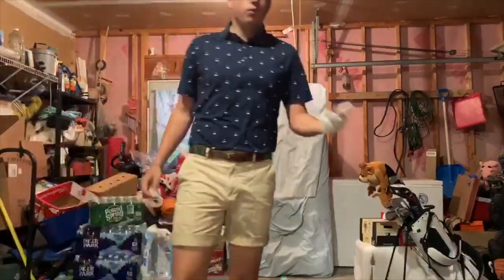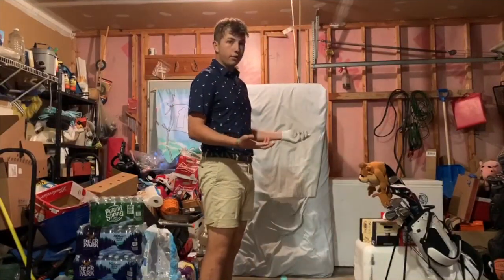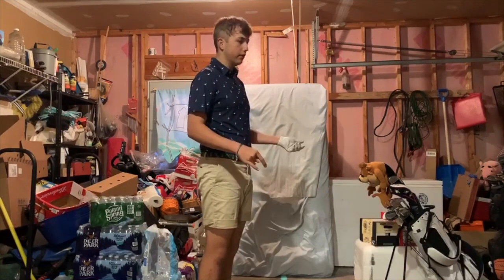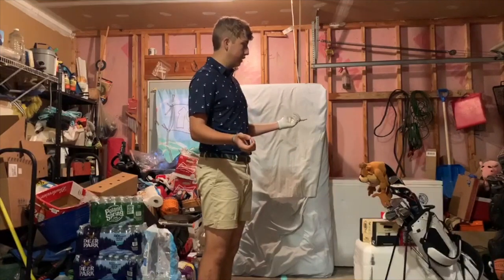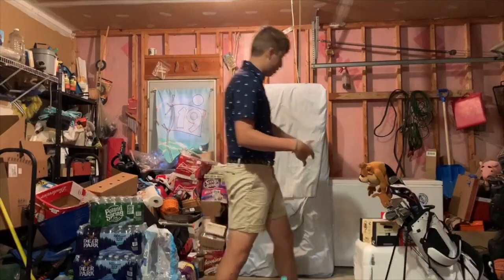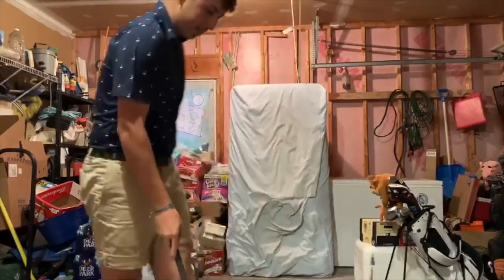Then I'll go to 3-wood and driver. If I'm carrying a 3-wood, I'll hit about four off the deck with no glove and a few off the tee with the glove. For driver I'll hit five with the glove, five without, and five working shots — draws, fades, whatever I need.